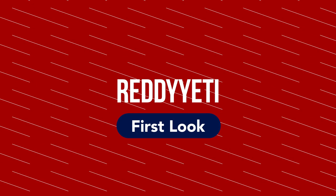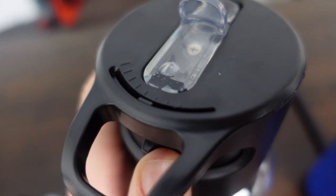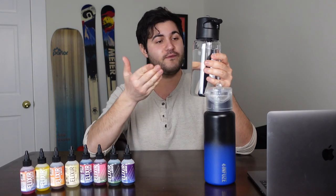Hey guys, welcome to another Ready Yeti First Look. I'm Matt, and this week we're gonna be checking out Infuse Hydration's Vessel Starter Pack. Infuse makes water containers with a water enhancement delivery system that allows you to adjust the levels of that flavor delivery system. It's basically an awesome water bottle that allows you to control how much flavor you add into your water. This is the Infuse Vessel.